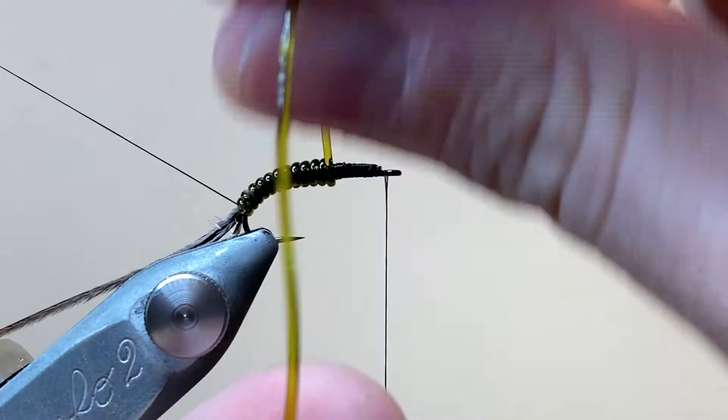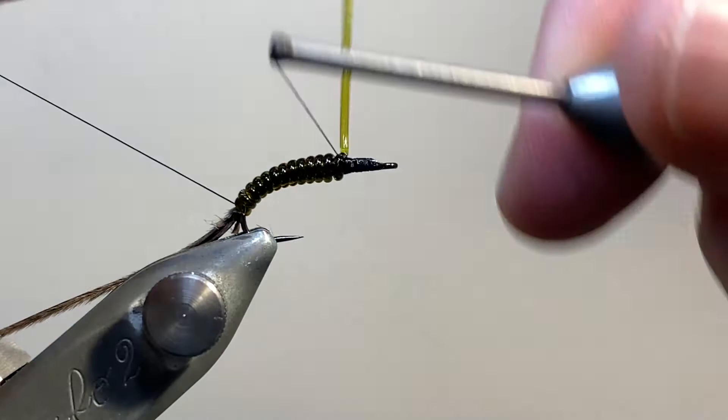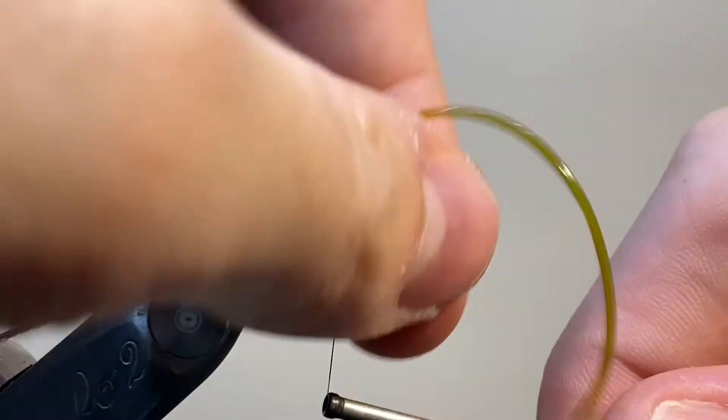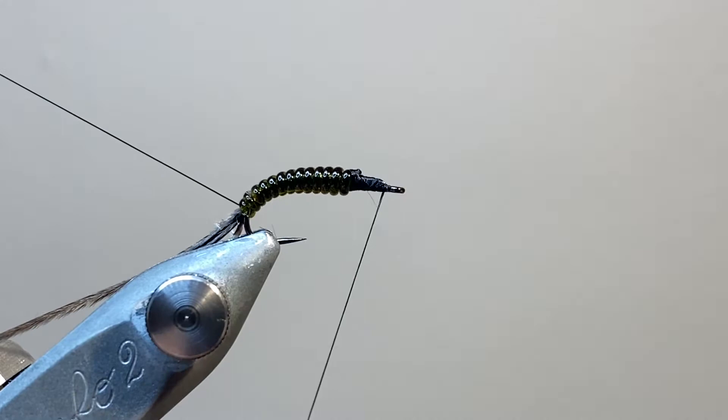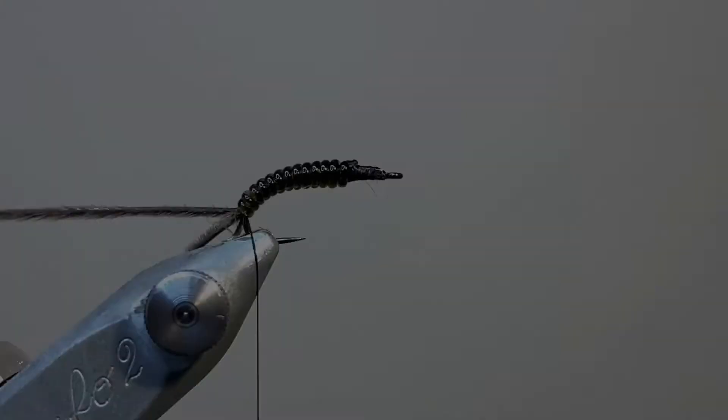I'm happy with the length. The naturals have a fairly long body and a fairly short stubby thorax, so this is perfect. To secure everything, I'm making some wraps over and under, and then we can pull it tight and snip away the excess, making sure that everything's nicely secured down. And we're actually finished with this bobbin now, so we can come in with our whip finisher and tie off.